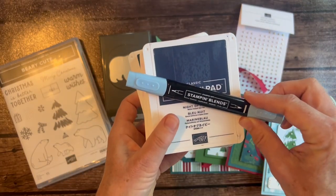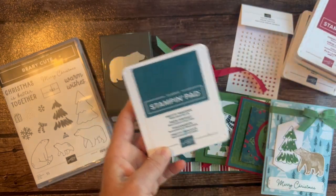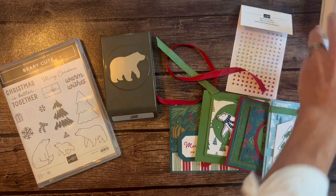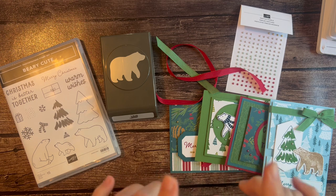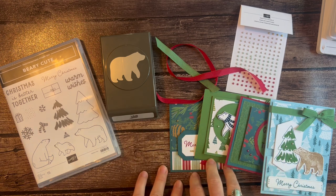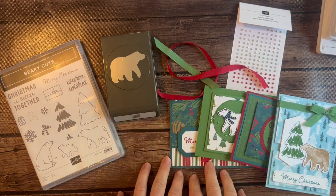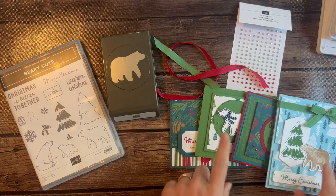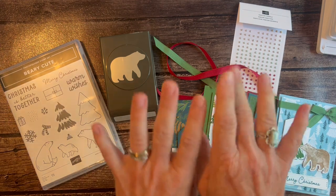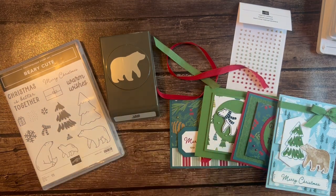I used a Balmy Blue Blend, Night of Navy ink, Garden Green ink, Cherry Cobbler ink, and Pretty Peacock ink on these cards. RSVPs are due by Friday, October 20th, and the kits will ship out no later than November 1st. So let me know if you have any questions — such cute, fun holiday cards! Not kind of traditional colors, but just something fun and different with the bears on them. I would love to get one of these kits shipped out to you. Thanks, ladies. Bye, everybody!